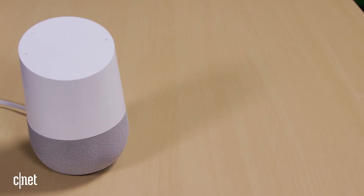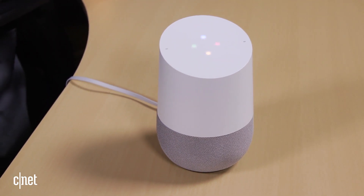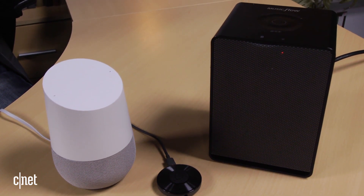Firstly, you'll need the $129 Google Home in addition to a Google Cast compatible audio device. This is either the $35 Chromecast Audio or one of a growing number of third party speakers and AV receivers.